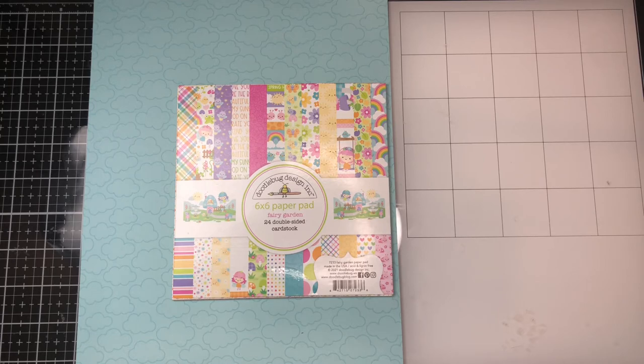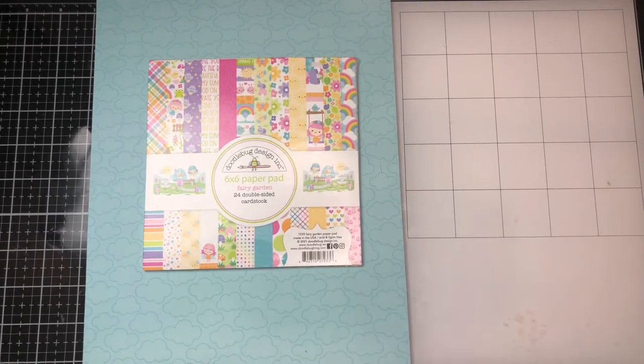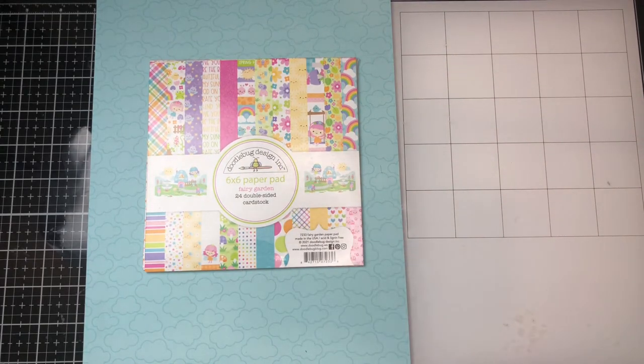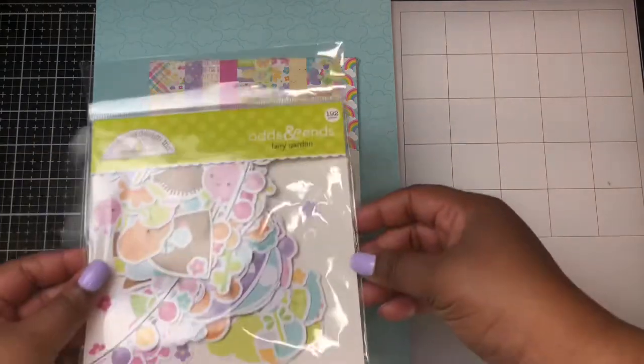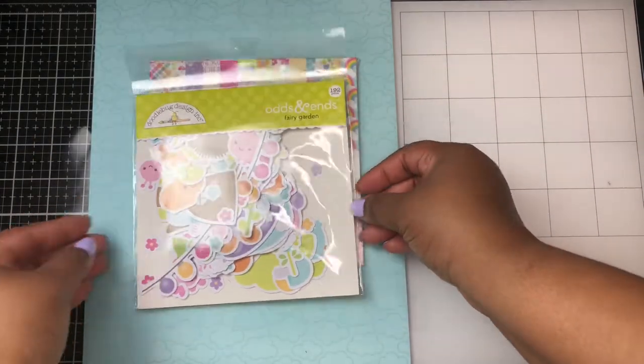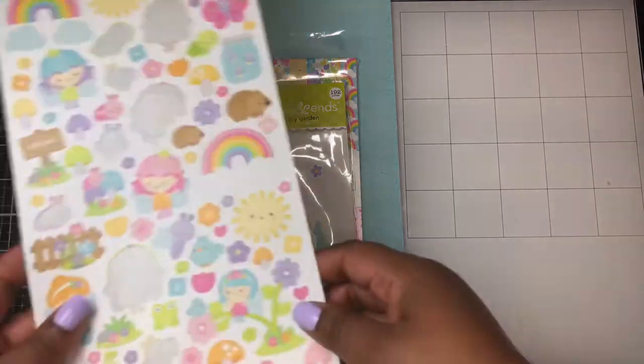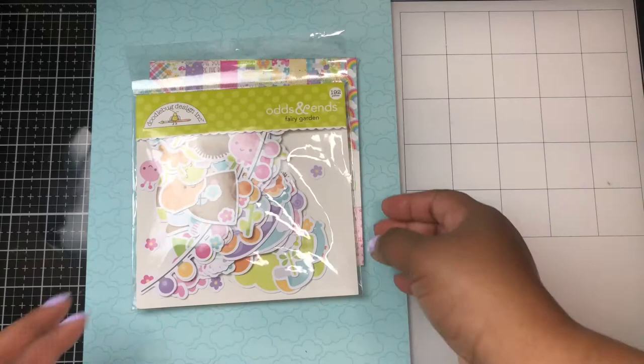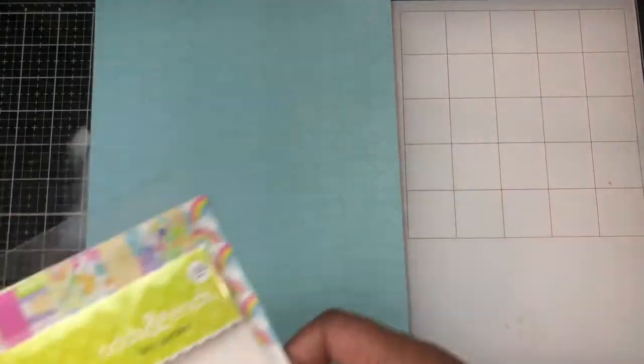Each month on the 25th, myself along with several other crafty YouTubers in this collaboration will share the projects we've made using paper pads smaller than a 12 by 12. For this month I am using the 6x6 paper pad by Doodlebug Designs called Fairy Garden. I am also using the coordinating odds and ends along with the icon sticker sheet. To make my projects I am using several stamps and dies from my stash and I will showcase them with each of the projects.